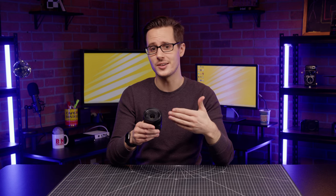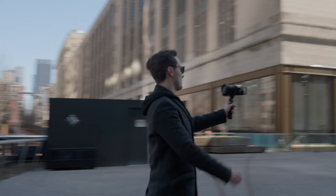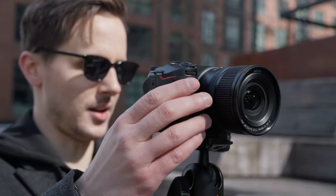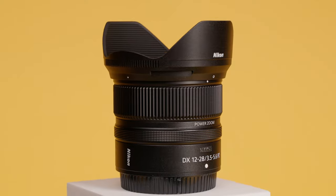Let's start with the focal range, because it's an especially big deal for content creators. Being able to shoot at an ultra-wide 12mm is a must-have for vloggers, live streamers, and YouTubers who want to be able to get the whole story in a single shot. And pairing this zoom lens with a Nikon APS-C camera that has content creator-focused features, such as the Z30, Z50, or ZFC, only makes this lens more effective.